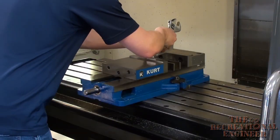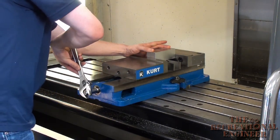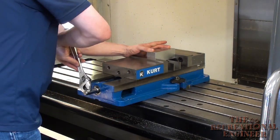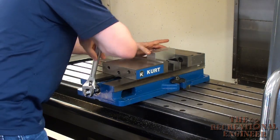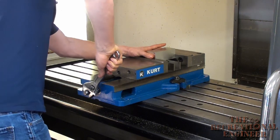We're going to put our part in the center of this vise so it's held nice and securely for when we want to machine it. Just going to clamp down, making sure it looks all square in here. We'll get a level and make sure it looks aligned.